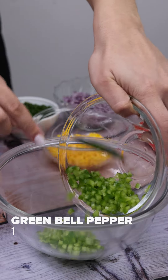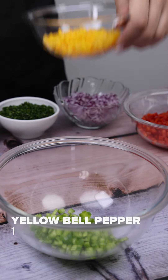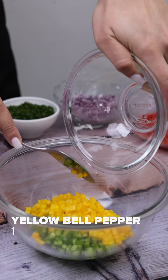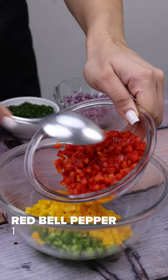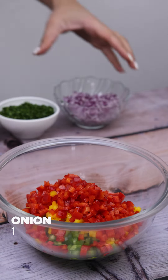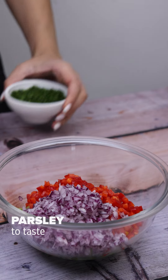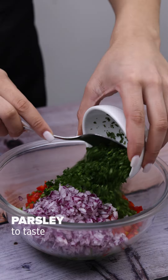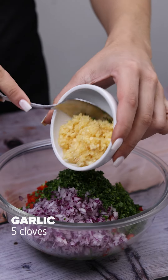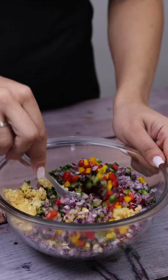I will start by adding in a container a chopped green bell pepper, a yellow bell pepper also chopped, a red bell pepper, an onion, a little parsley to taste, and 5 cloves of garlic chopped. I will stir everything very well with a spoon until all the ingredients are mixed very well.